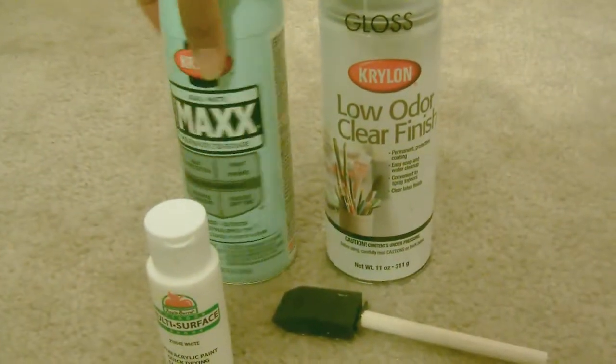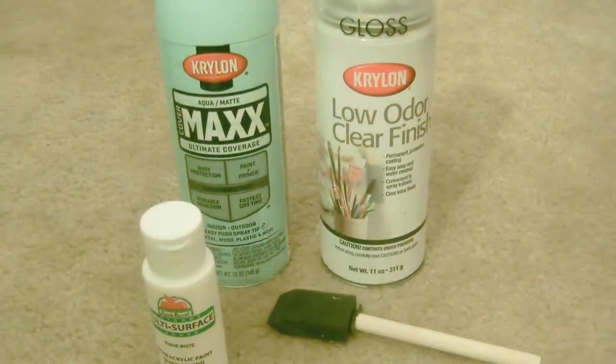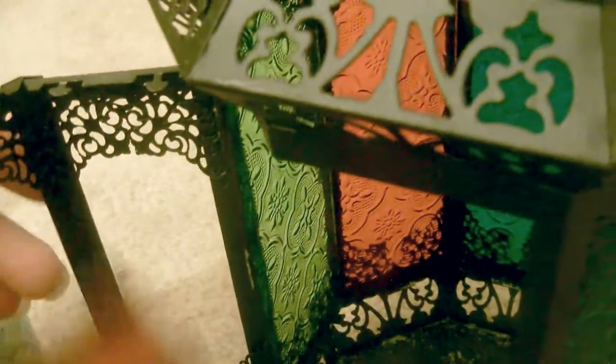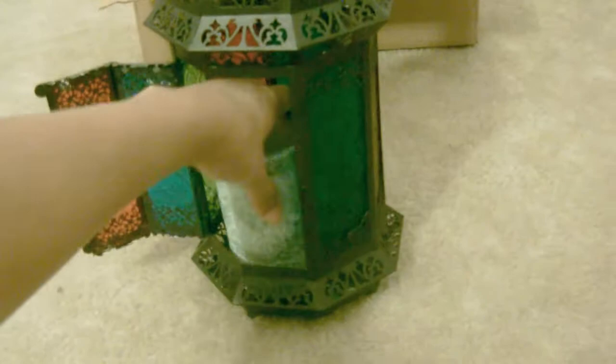I decided to spray paint it with the main color I'm going to use, which is aqua. First, I decided to remove the glass plates — you can remove them and then paint, or you can just paint it all over; it depends on you. I decided to remove them because I thought it would look cuter and more vintage yet chic at the same time. There's a little metal part that holds the glass in place, so you just turn it the other way and take the glass out, and you do it for each panel.